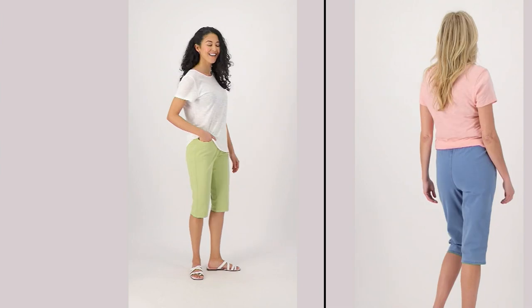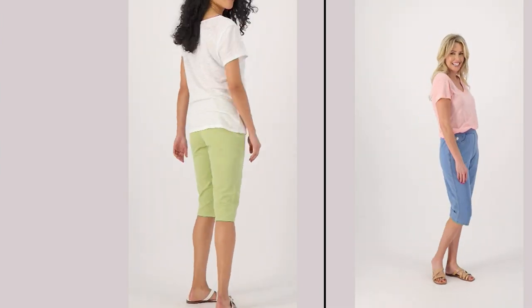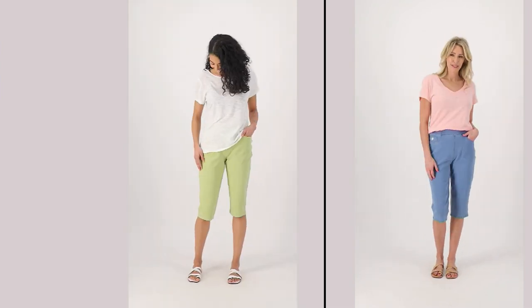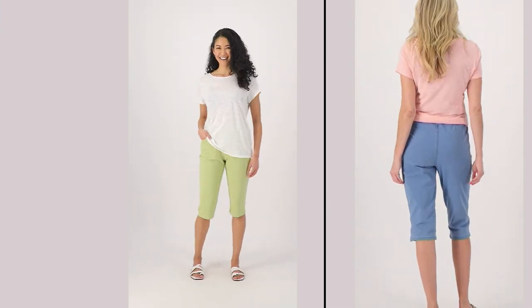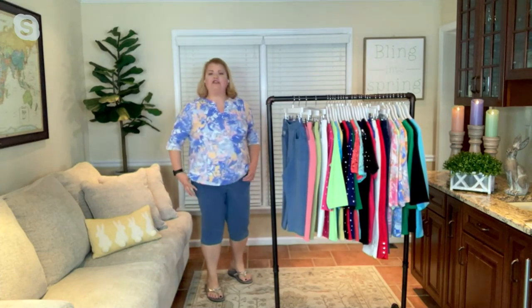What's great about these is if you are on the petite side, that 17-inch inseam is usually a really nice sweet spot for you. If you're taller like me, it's hitting me about four inches below my knee.